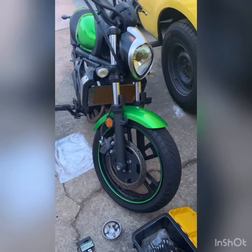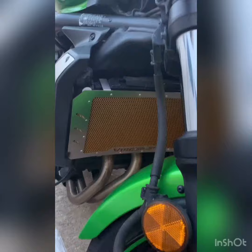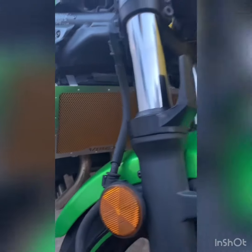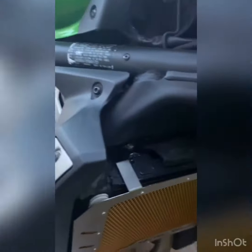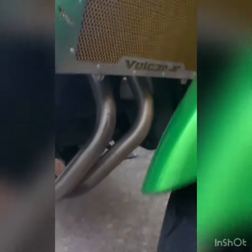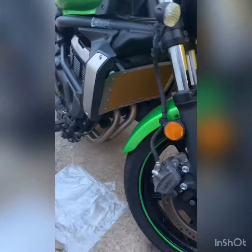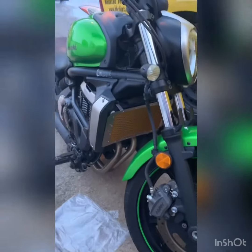Here's the finished product — my Vulcan S with the radiator protector. I don't quite understand why they would make this bike without a radiator protector, because if something hit this radiator it's sure gonna break. But now we've got some protection.